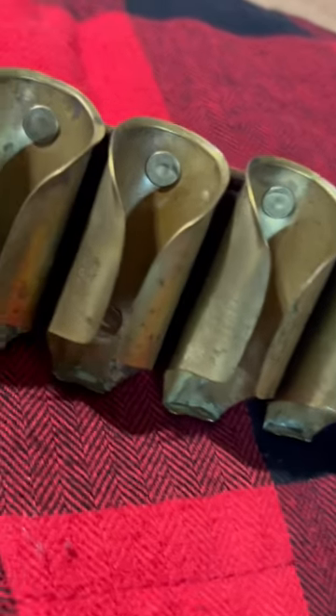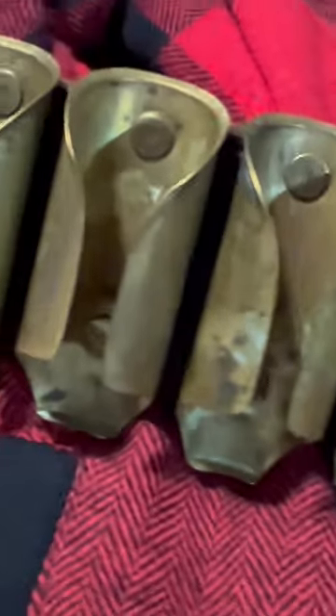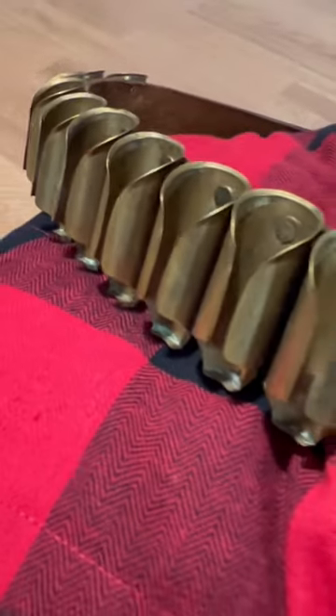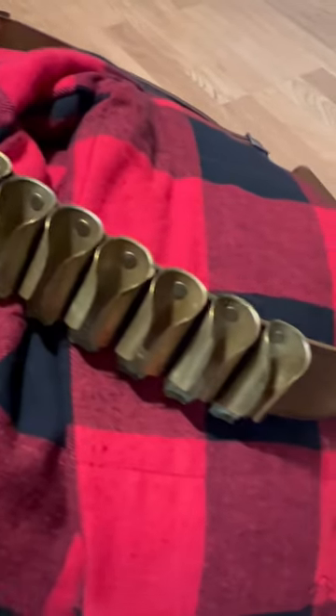Along with recondition some of the brass holders — you can see more of this in the link below, where I show the entire restoration process. Please consider subscribing to the channel if you like this content. I have much more on the channel.